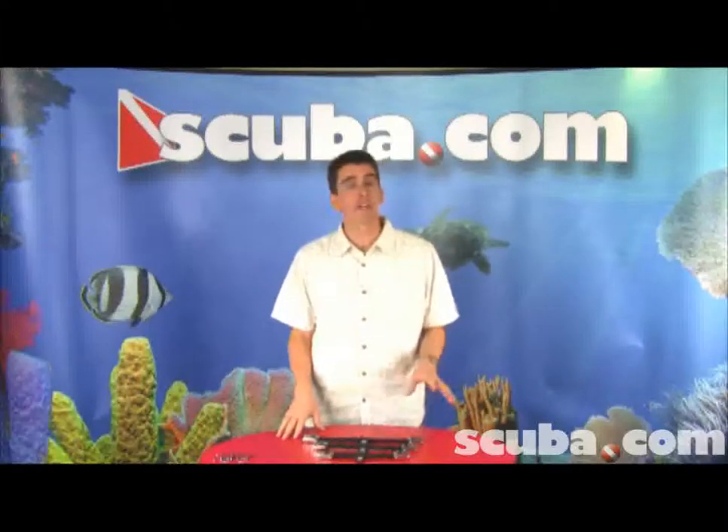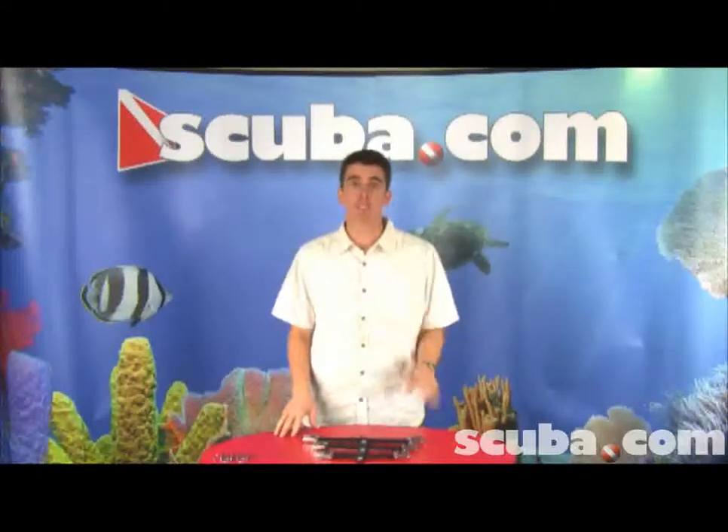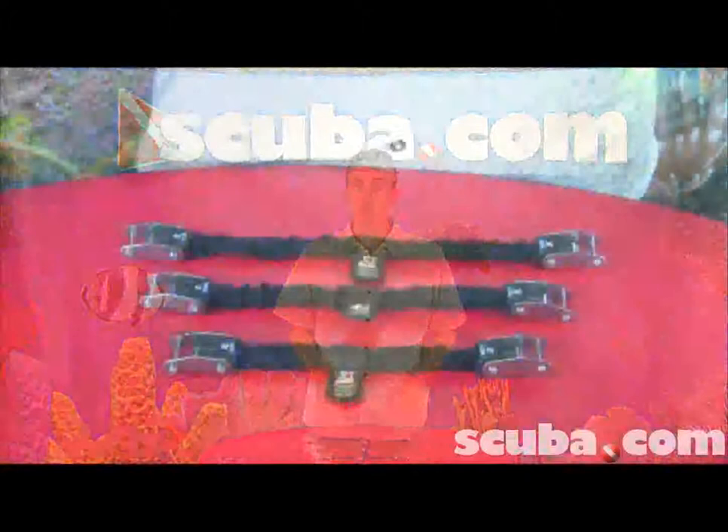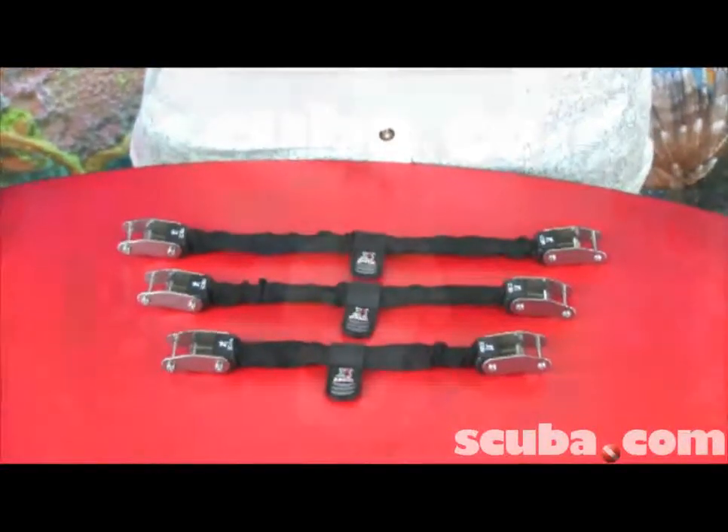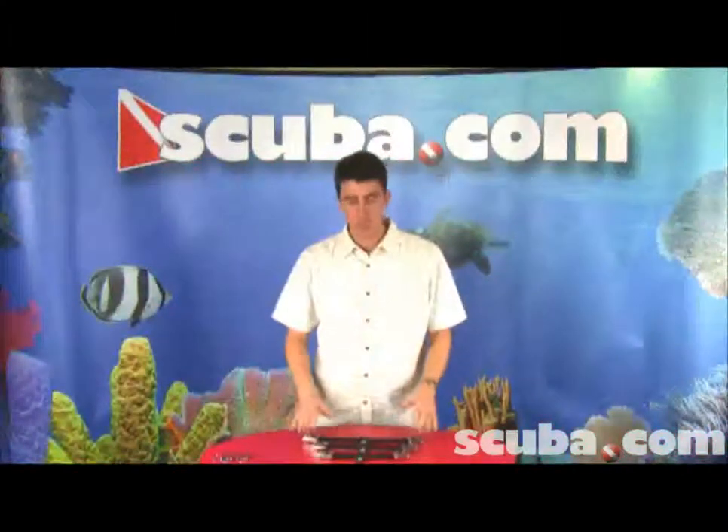Hi, my name is Mark Gibello and I'm one of the founding partners of XS Scuba. I'm also a diving instructor and I'm here to talk to you about spring straps. The spring straps you see here in front of me are made by XS Scuba. They come in three different sizes: there's an 8 inch, a 10 inch, and a 12 inch.